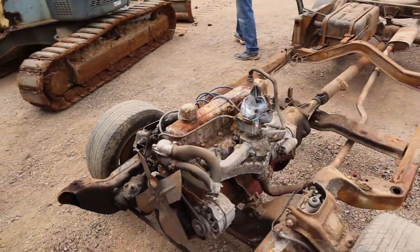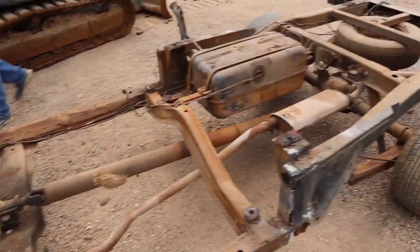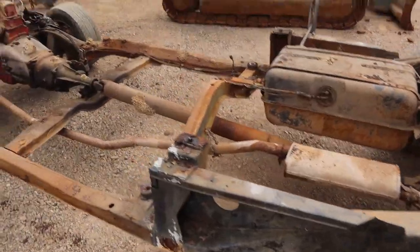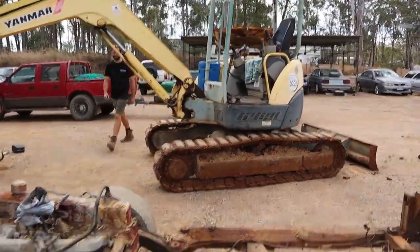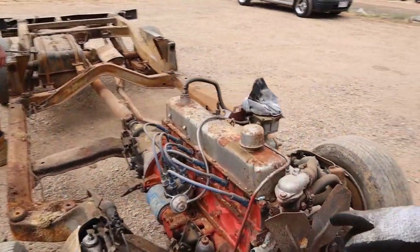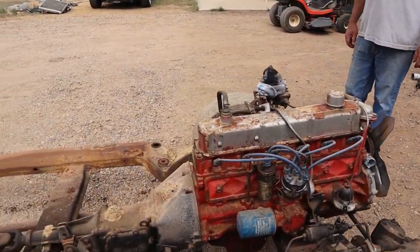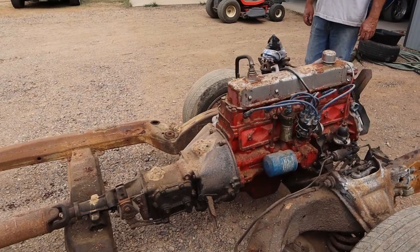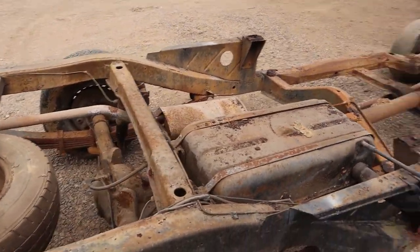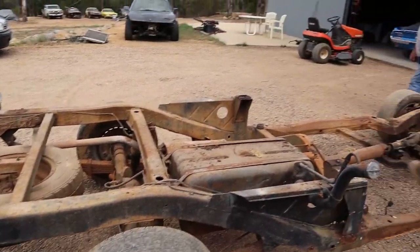Then the chassis and running gear. Great thing about these old Holdens — they're very modular, not much to it. Anyway, this is what we start with. Pretty good chassis — it's not too bad. That body was absolutely cooked but the chassis is actually pretty good. So, try and get the 186 running. Like Dad was saying, put a new water pump on it and try and get it running so we can maybe advertise it for sale as a runner for someone who might want to rebuild it. Or if someone wants to buy it rebuilt, we can rebuild it for them. Then rip it out and put the 308 and the Turbo 400 in and start building her up from there.